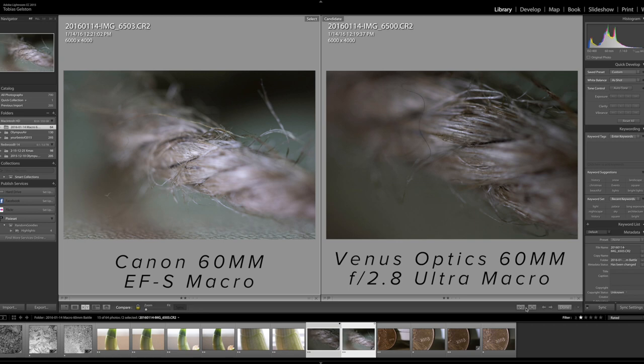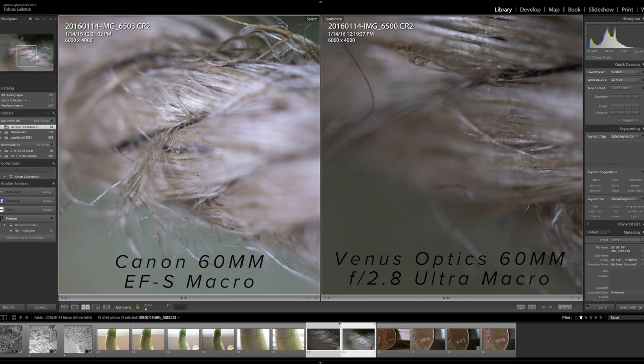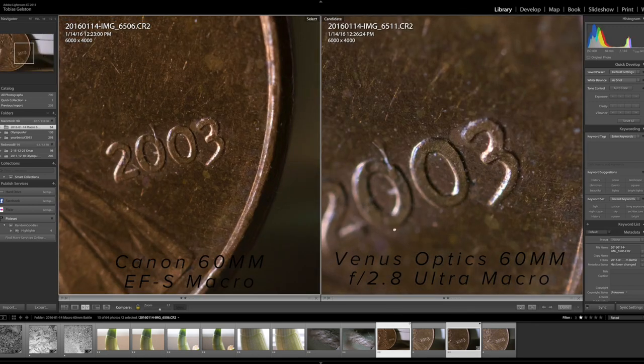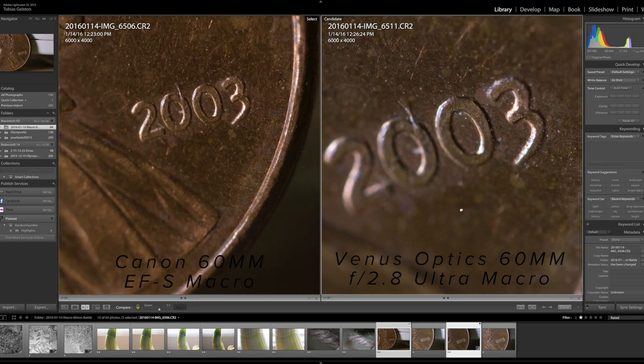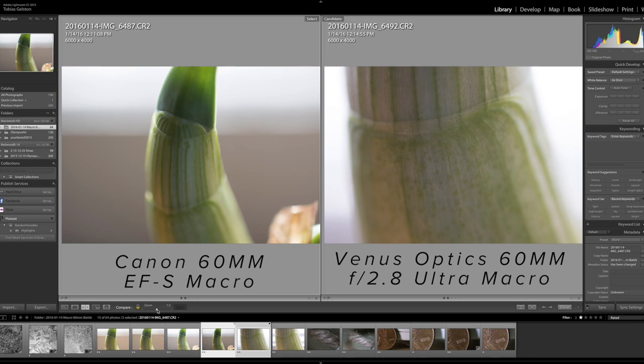Now let's talk quality. The Venus offers a very sharp lens, and while you do get some vignetting on full frame at those longer focal distances, in the macro range it provides very good sharpness, colors, and contrast at even the highest magnification. $379 for a sharp 2-times magnification lens is a good value as long as you're willing to work within those full manual settings.